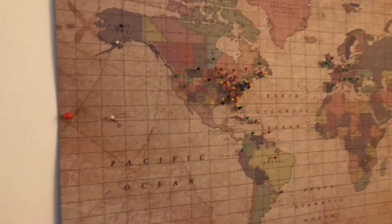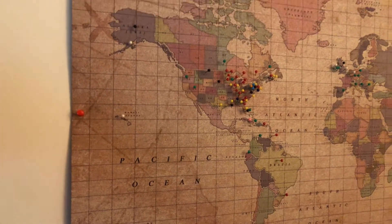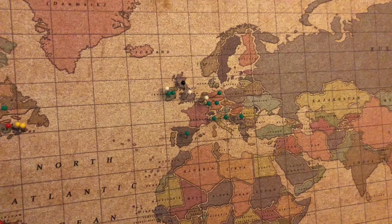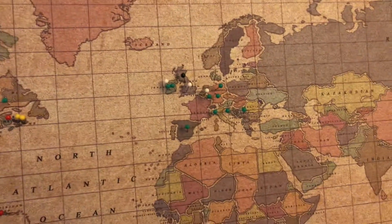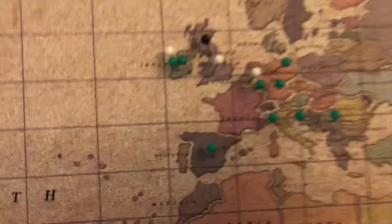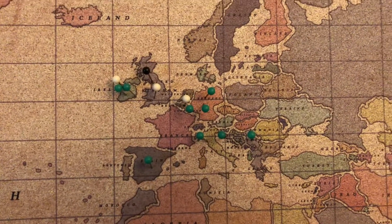Hey guys, Mud Creek at 113. What's going on? Happy Friday! Getting more pins in the map. Now that 20 meters and 40 meters is open to me — the green ones are 20 — starting to get into Europe pretty well.